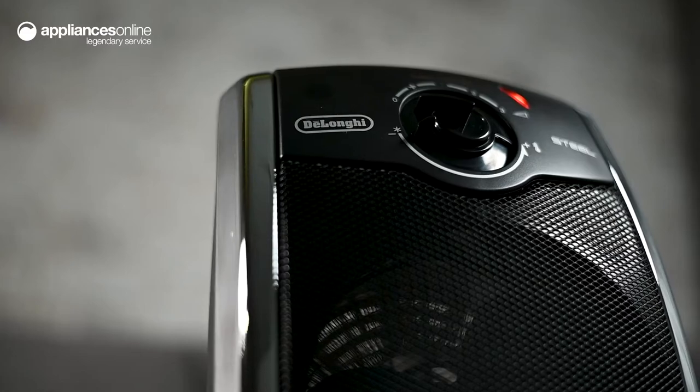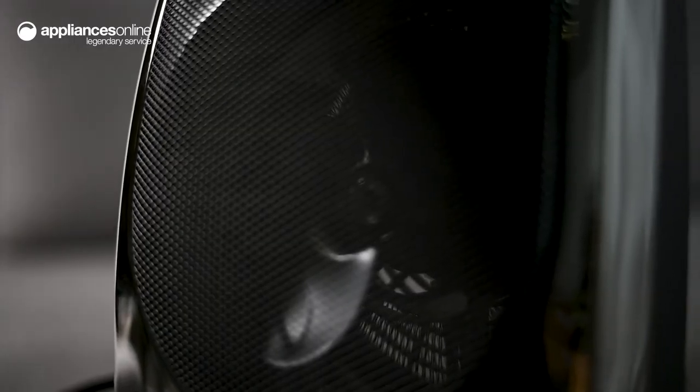these heaters are constructed with a steel front cover, providing increased durability and safety.